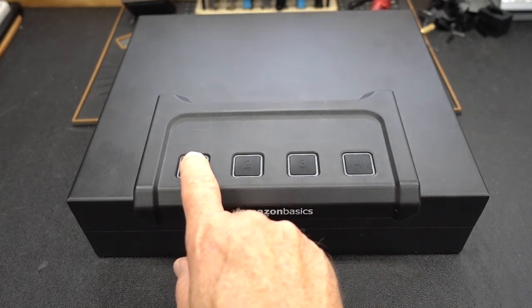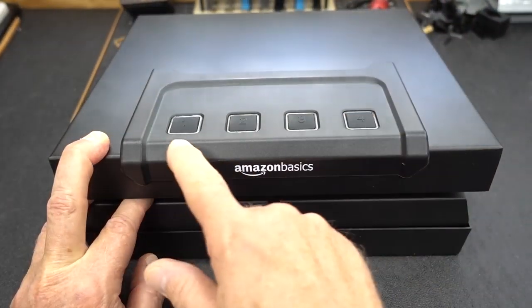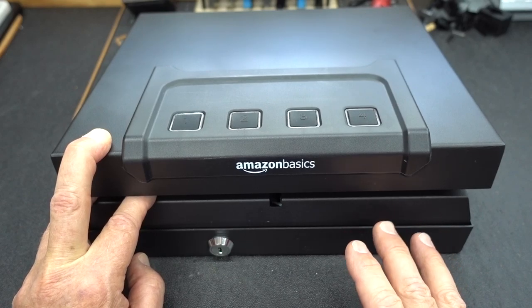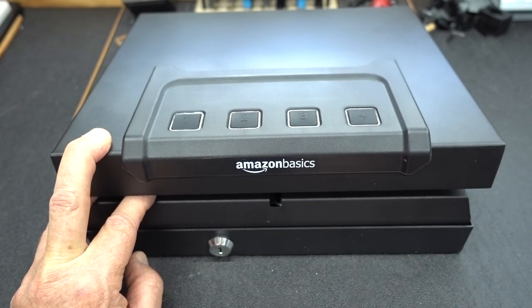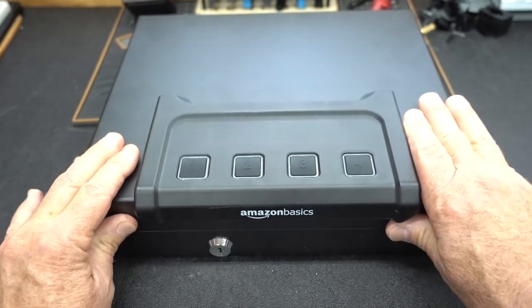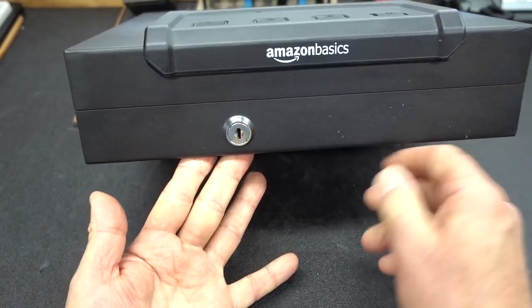I left this on the original default combination — one, two, three, four. Notice all of these are blinking blue, telling me that the battery has more than 20% charge — plenty of life, not to worry about it. If you had been punching these and they blinked yellow instead of blue, that would tell you you've got 20% or less inside the batteries and it might be time to change them.